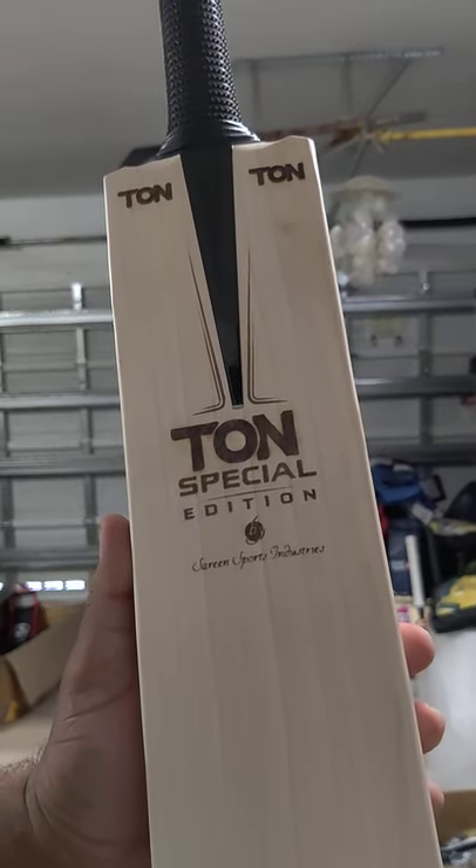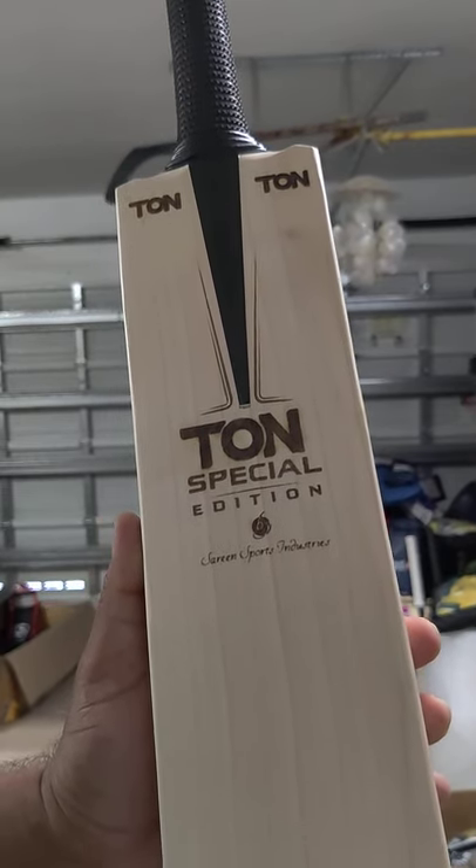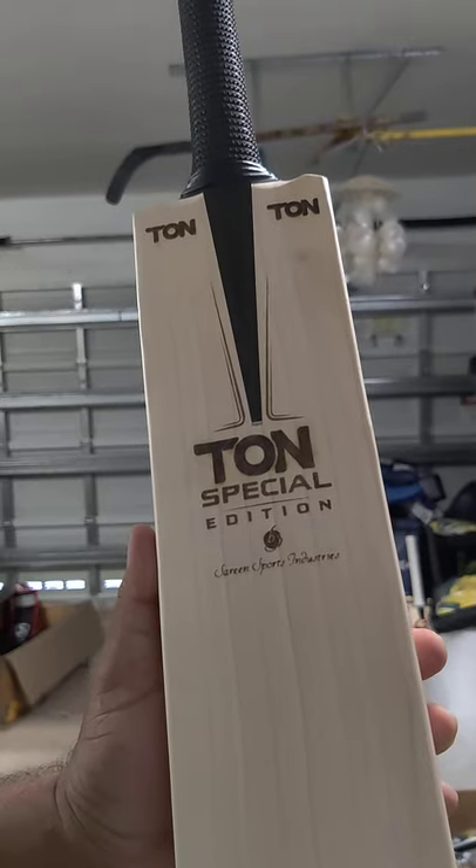Hello everyone, we're gonna review these really nice Ton Special edition bats we have in stock.